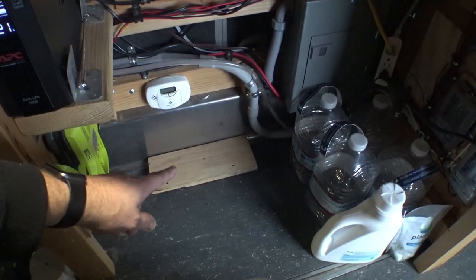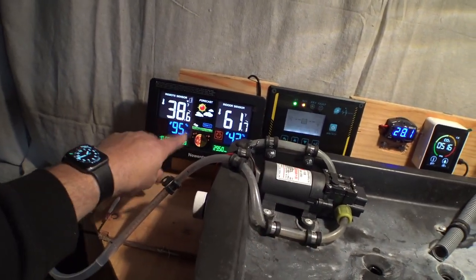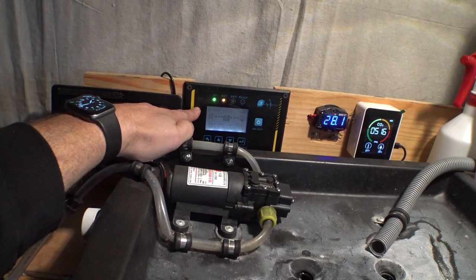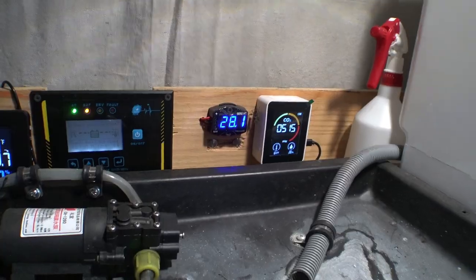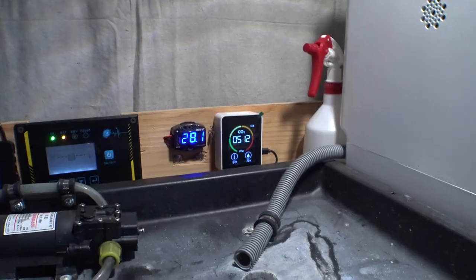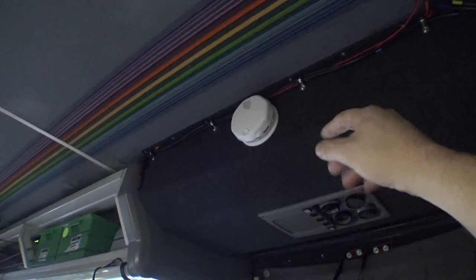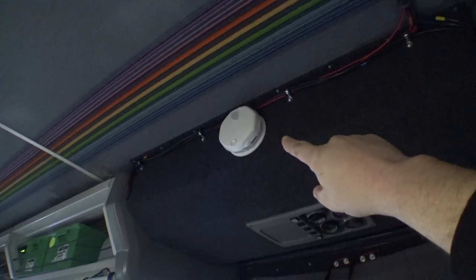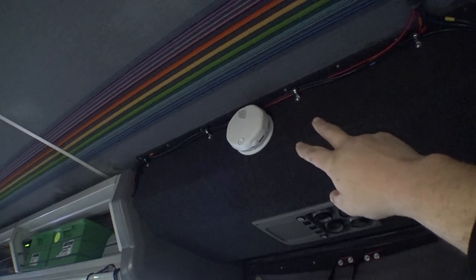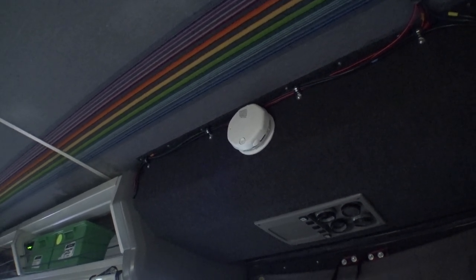This backup power supply also provides backup power for the pellet stove, because if the power goes out while the pellet stove is running, the inside just fills with smoke — it requires forced ventilation. So if for whatever reason the grid fails and my inverter fails, this thing will take over, deactivate the pellet stove, and the shutdown cycle takes 15 to 20 minutes. This gives enough power to handle that shutdown safely without getting a bunch of smoke in here. I've also got a carbon monoxide detector down here, a CO2 detector, a weather forecaster with inside-outside temp, an inverter control panel, and a dual-mode smoke alarm that uses both radiological particulate detection and a photosensor. That covers everything as far as air quality in here.